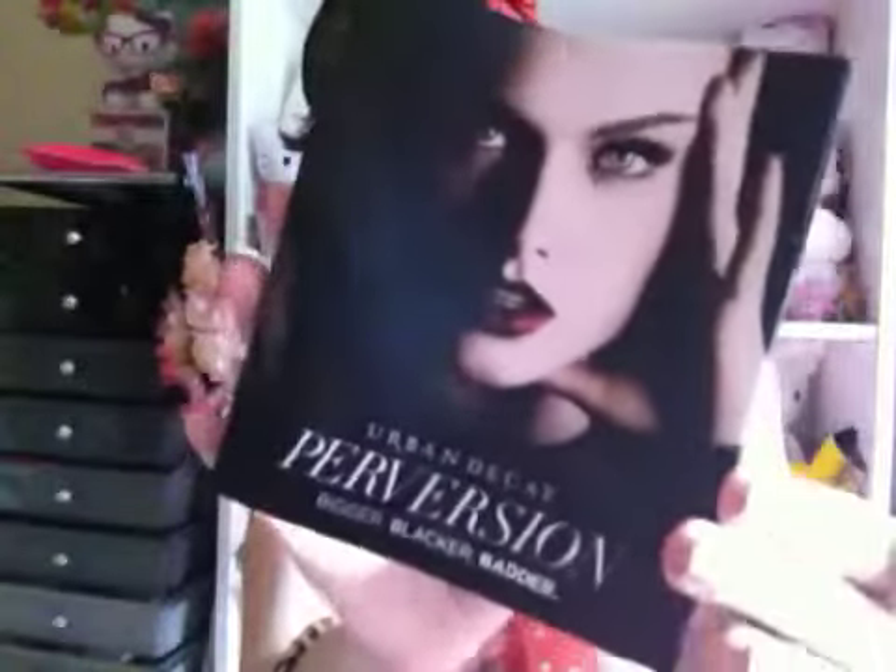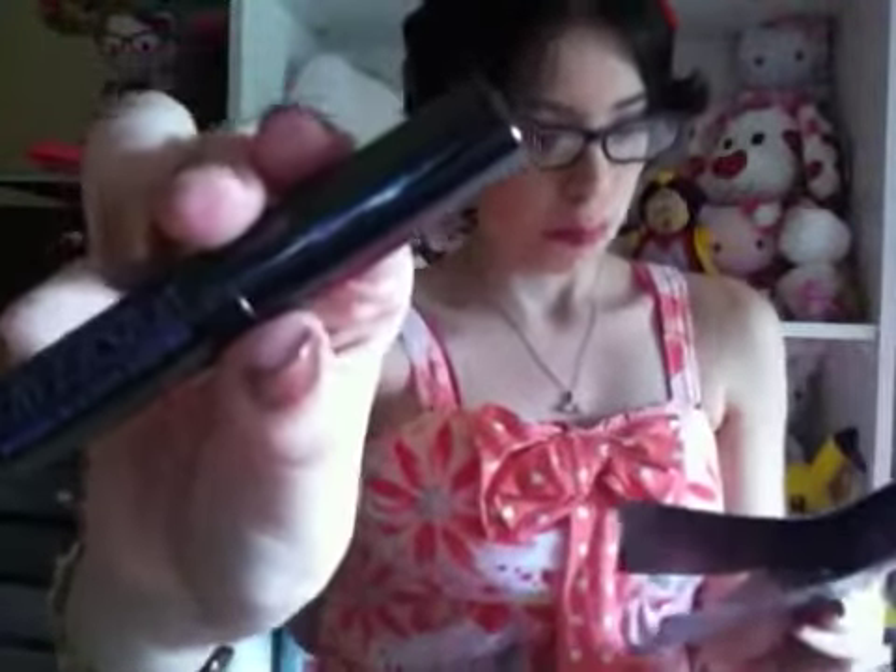The one thing that didn't fit in the bag was a mascara — this is the Urban Decay Perversion mascara. I haven't heard about this so I'm guessing it's new; I haven't seen anything on YouTube about it yet. It says it's supposed to give bigger, blacker and badder eyes, so hopefully this makes my eyes look bold. I like mascaras that really make the lashes stand out and look long. I have so many mascaras right now, but I think I'll try this one pretty soon.